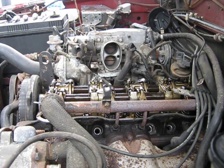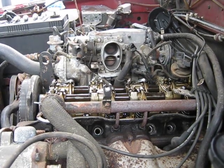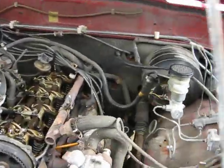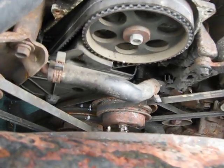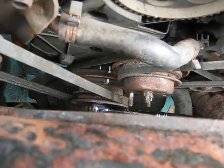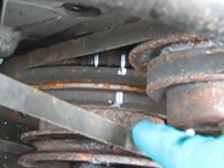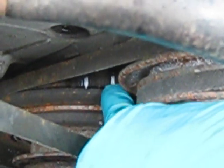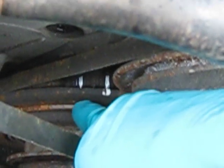Before we begin, I'll just show you what I've got going on here. I've set the engine to top dead center on number one cylinder. In order to do that, I'm using my timing marks down by my harmonic balancer. I've got my paint marker out and marked the notches — the first mark over here is zero degrees, and 12 degrees over here.